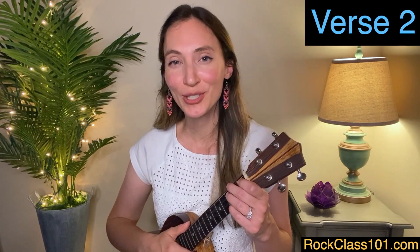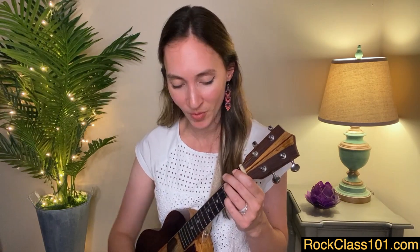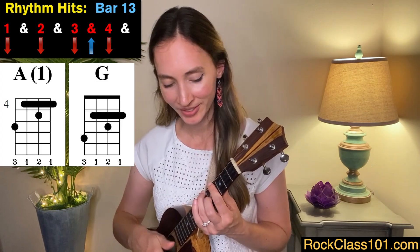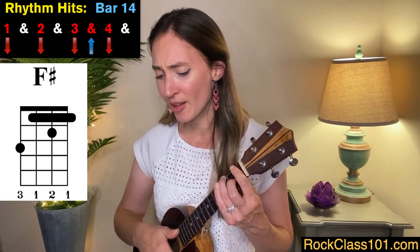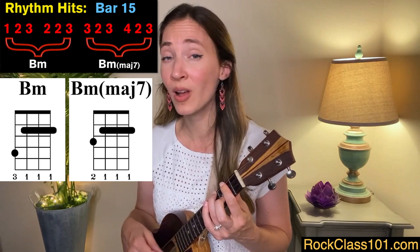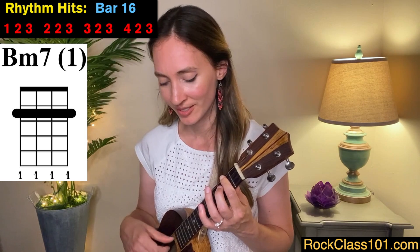Now we'll move on to verse two. The good thing about measures thirteen through sixteen is that they are exactly the same as measures five through eight — the beginning of verse one. So let's play that all together and I'll sing the words. I knew you'd love me as long as you wanted.